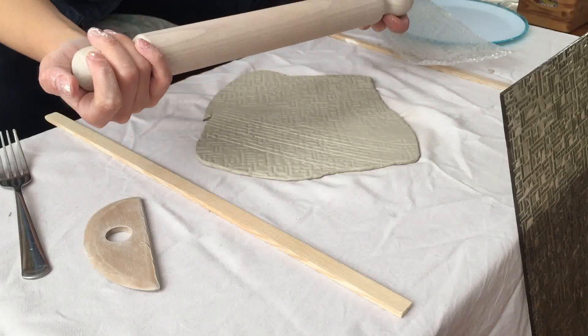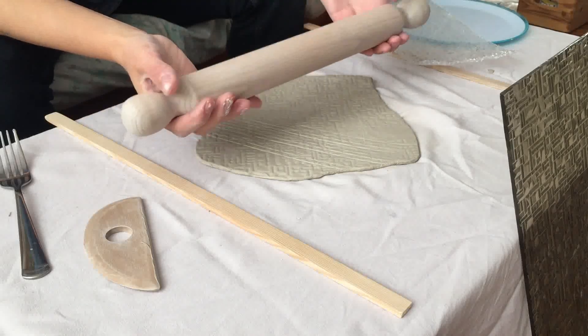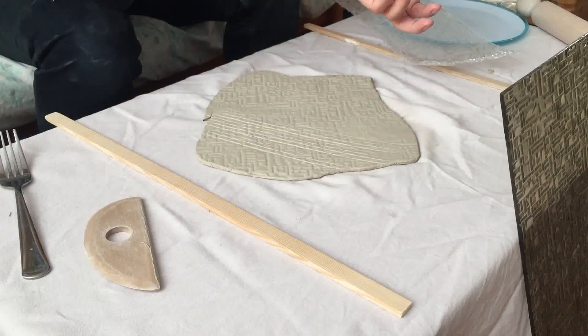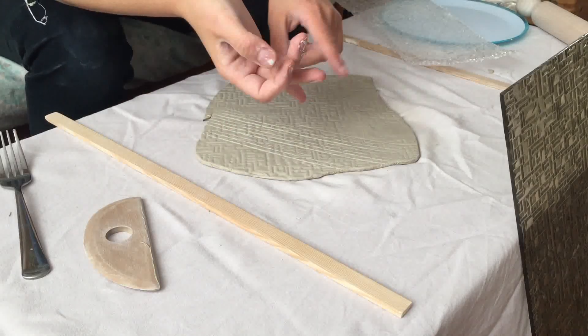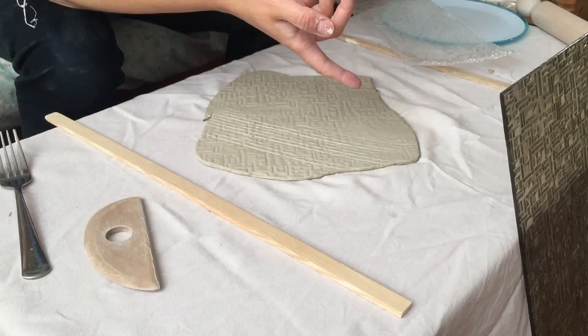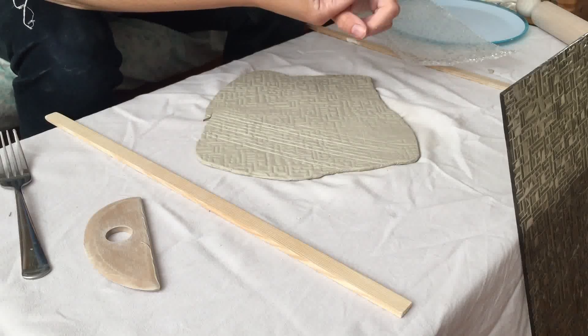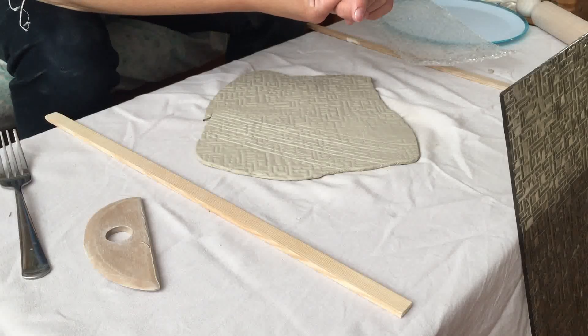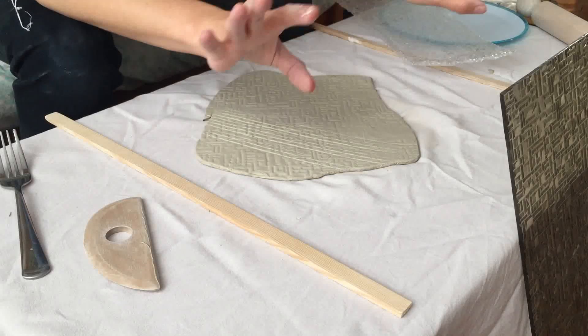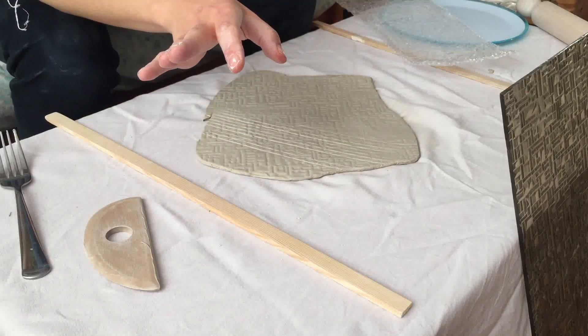It's really endless with the patterns — you really don't need to buy anything because your house is probably full of things. Use cloth, sides of your table, plant leaves. Lots of people use lace — that's a cool one. Just look around your apartment for different textures.